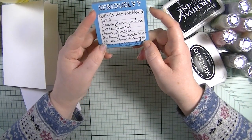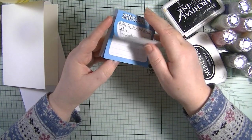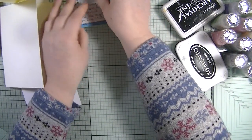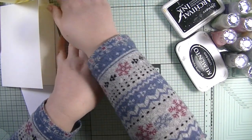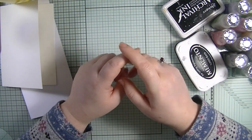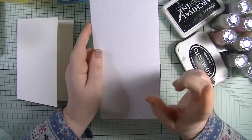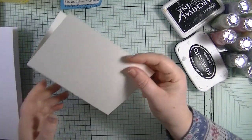We are to make two one-layer cards - one to be clean and simple, and one to be busy mixed media style. Julia set this challenge for me and as most of you know, I failed miserably at it before. I like dimension - I like to put dimension on my cards, so this is going to be super hard. I think the clean and simple card will be quite easy because I can just put one stamp on, color it in, and the card's done.